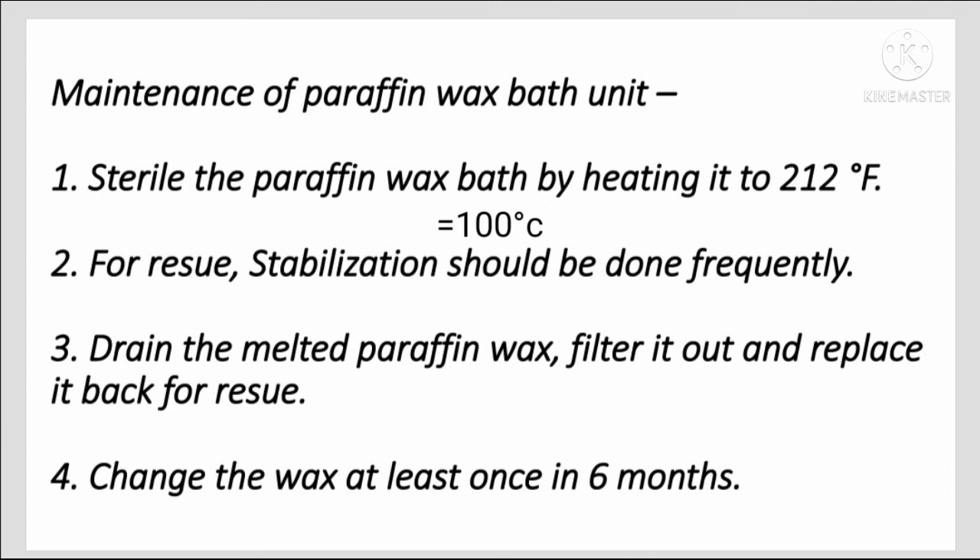Maintenance of the paraffin wax bath unit: sterilize the unit by heating it to 200 degrees. For reuse, sterilization should be done frequently. Drain the melted paraffin wax, filter it, and replace it back for reuse. Change the wax at least once every six months.